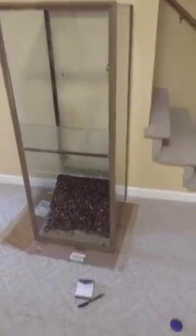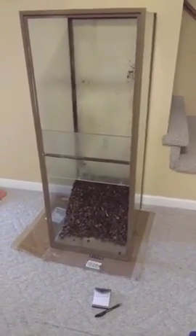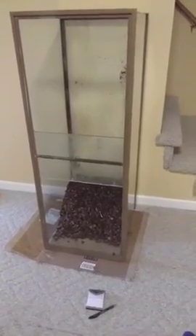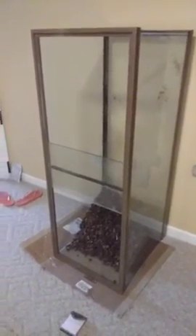Hello! So I finally was able to go and pick up my new tank. It's used, but it's a 75-gallon reptile tank. I have it standing on end because that's how we brought it down the stairs, and I have to clean it, so it'll probably be easier to clean with it standing up. It came with this chunky cocoa bark in the bottom, which I'm definitely going to reuse.